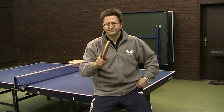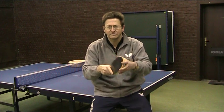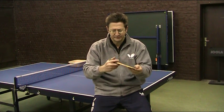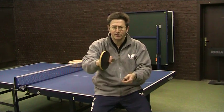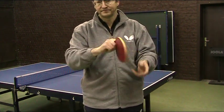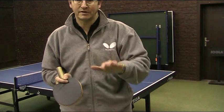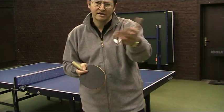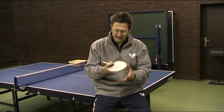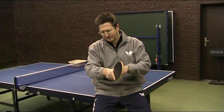Let's talk about the grip. This is basic, but often Chinese players before now — they play much more pen holder or shake hand. You have the pen holder grip, with three fingers behind. I'm not a specialist in that — you need to ask Chinese or Asian players, they will explain much better than I. If we are talking about the shake hand grip...